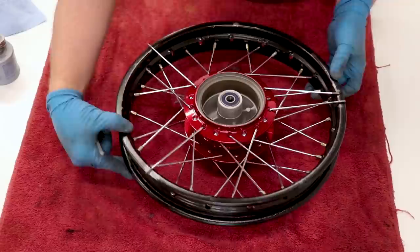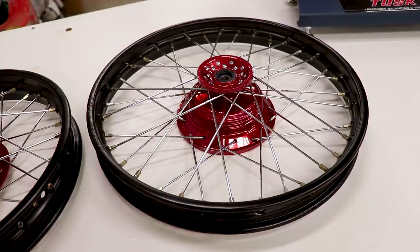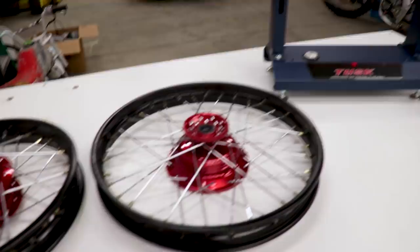Got the wheels all laced up — they're looking pretty sweet. In the next video I'll be showing you guys step by step how to true these wheels up on a truing stand as well as on the bike if you don't have a truing stand, so keep your eyes out for that — it's gonna be a good one. Thanks for watching the video guys, and as always if you enjoyed it or learned something new please share it and tell your buddies about it so they can enjoy it too. See you all in the next one, take care.